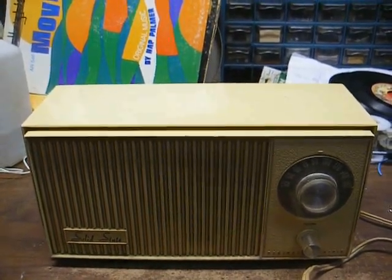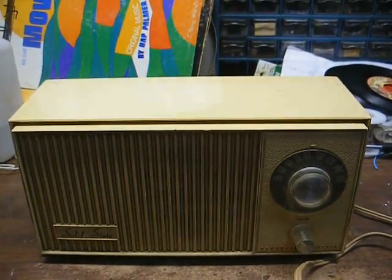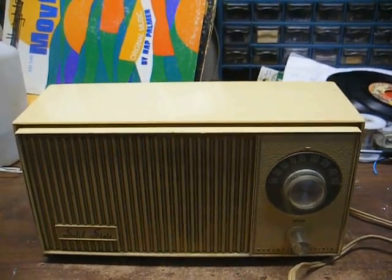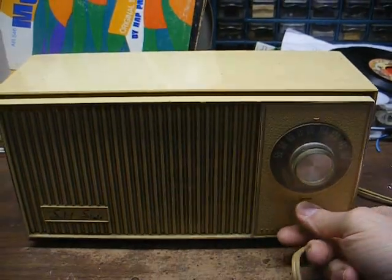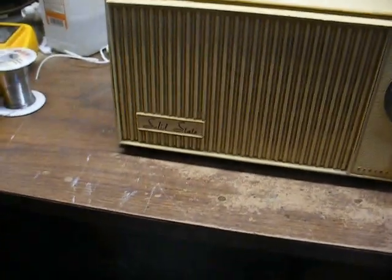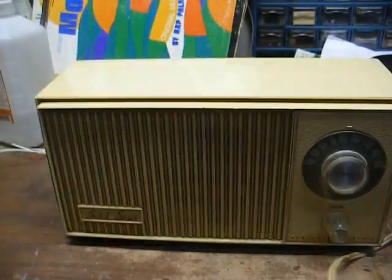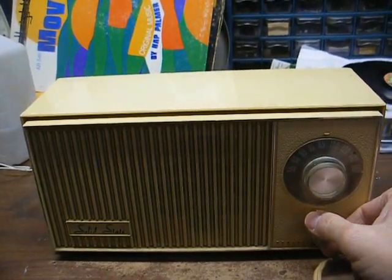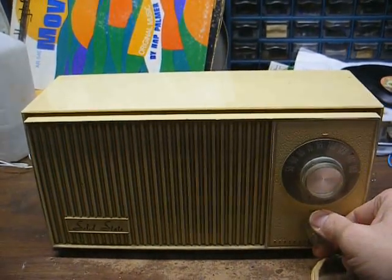Radio number one is this solid-state GE AM set from probably the late 60s. Maybe we'll know more once I pull the back off. Once we jiggle the plug in the outlet, it plays, but you can tell that it has a lot of static.